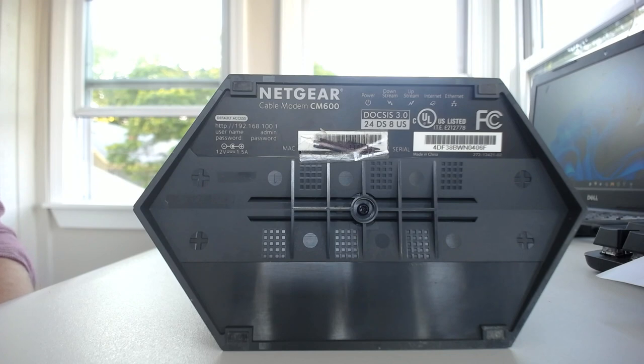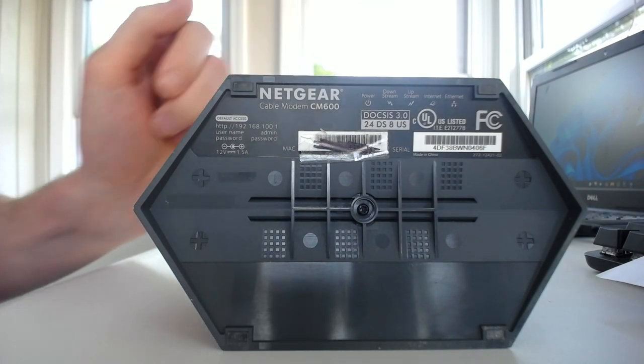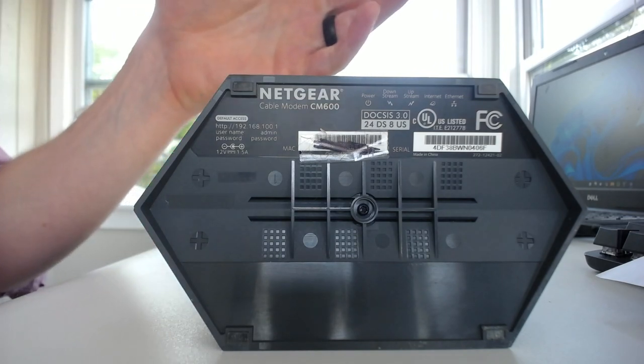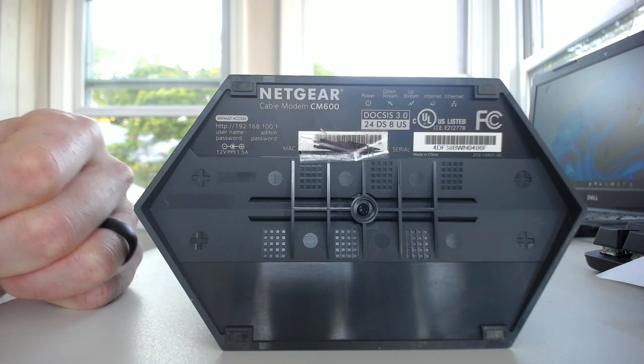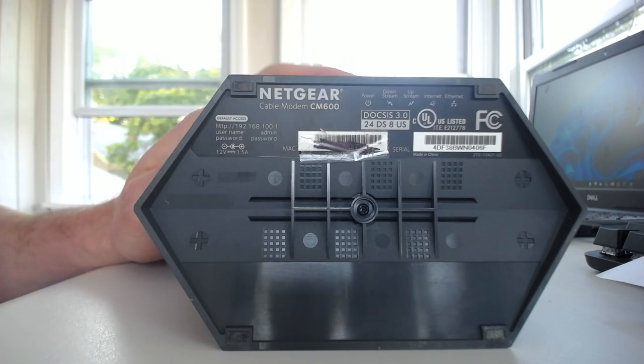Here's the sticker on our modem, and it's not going to be as straightforward as you think — it's not just going to tell you the maximum speed that your modem can support. So what do we have to look at? We have to look at the number of downstream channels your modem has, as well as the communication standard that it's using.